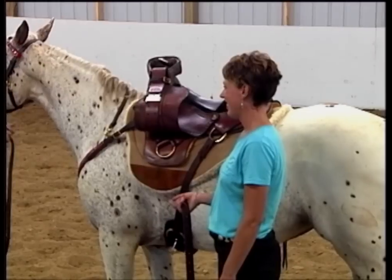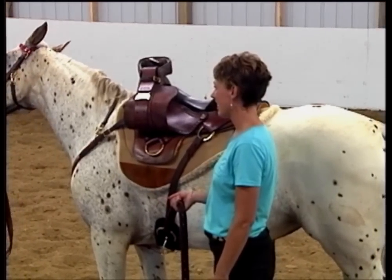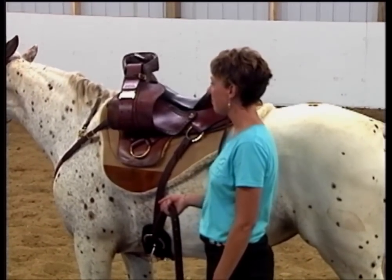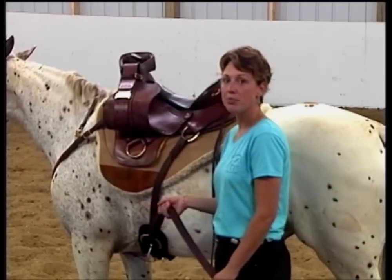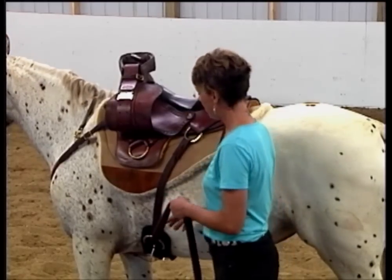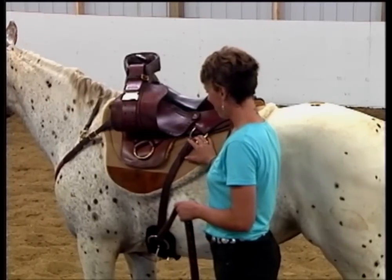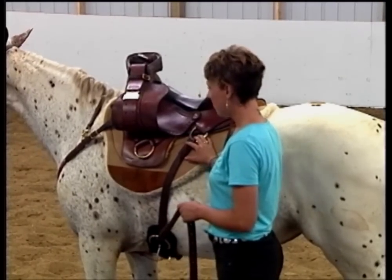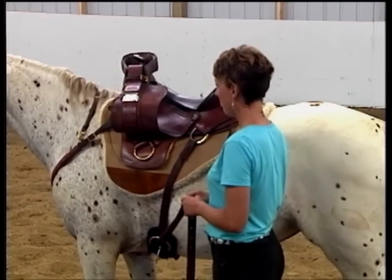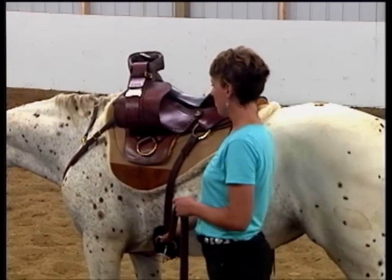I know a number of you are going to want to know more about the Imus 4-beat saddle. We didn't want to place it on our video series directly because the series wasn't about selling product but about educating our viewers. However, we'd like to also take the opportunity to educate our viewers about the features of the Imus 4-beat saddle. Probably the question we get asked most frequently is: why do we have three-point rigging and how does it work? What are the advantages of it?